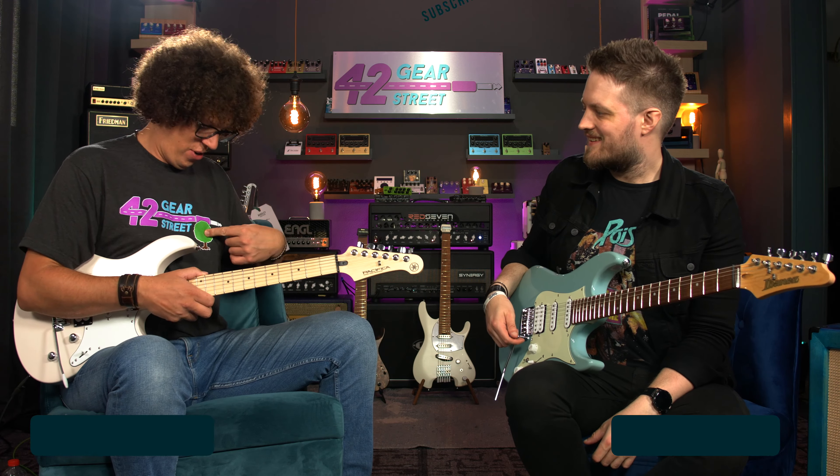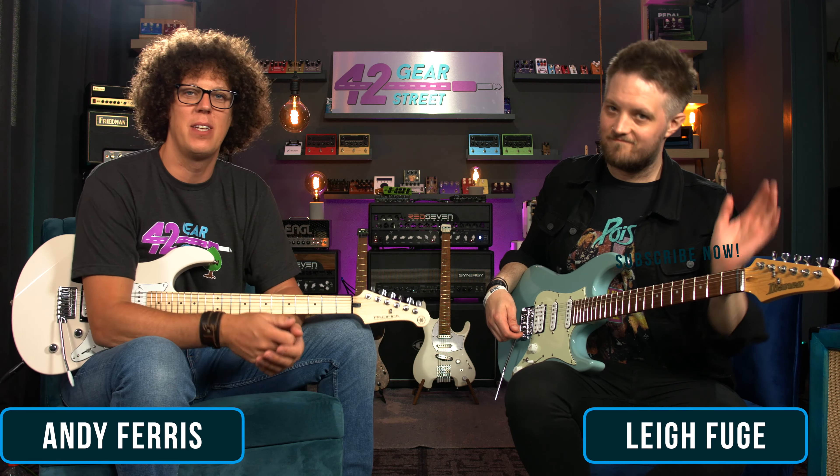Hey everybody, welcome to 42 Gear Street. I'm here with Lee Hughes, the man himself — from your channel, for my channel.